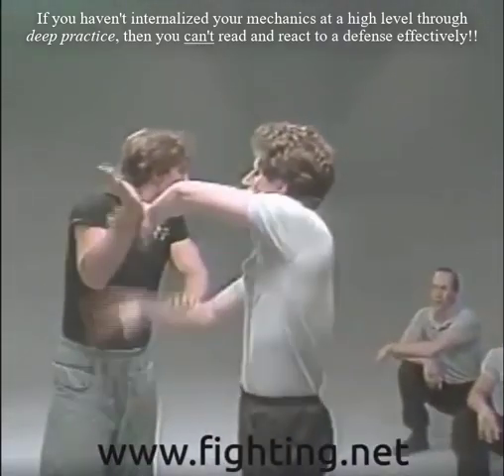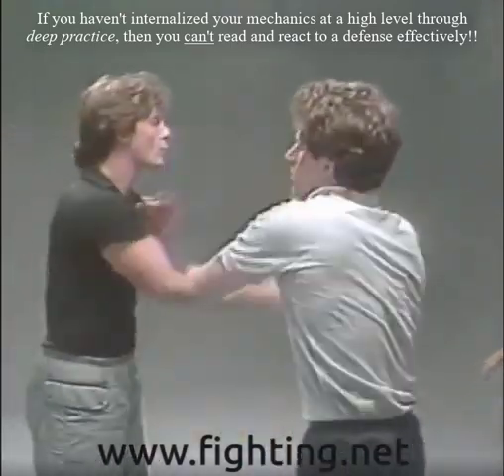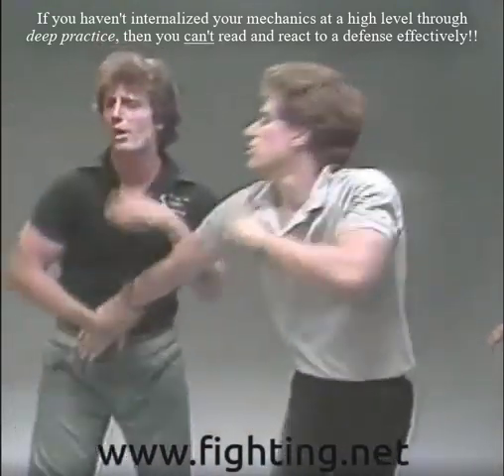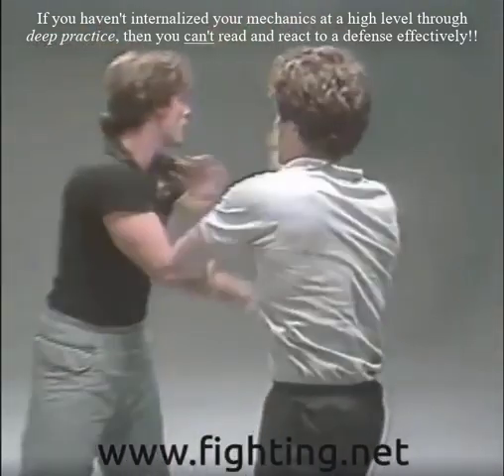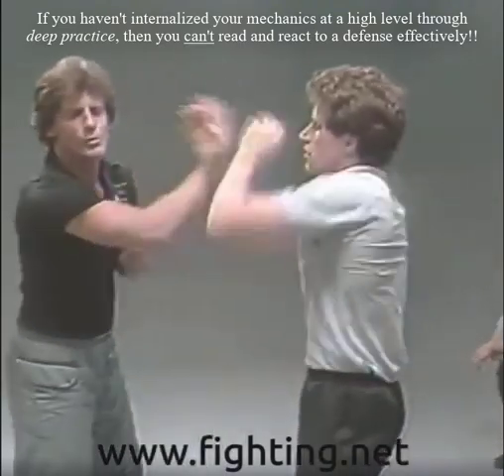Now you can name a lock — any lock. Wrist lock — wrist lock's right here. Somebody said downward elbow — it's a downward elbow lock. Somebody said upward elbow — it's an upward elbow lock. So whatever lock you want to do from each position, you can get into it. All your locks are done out of Huba.